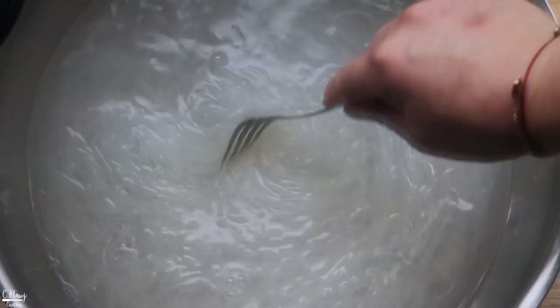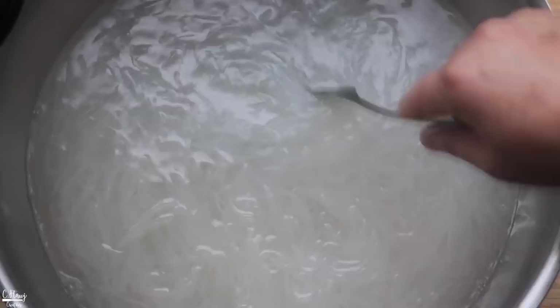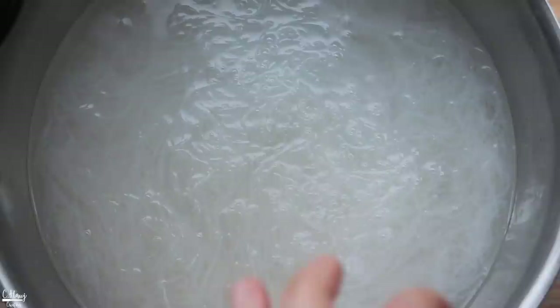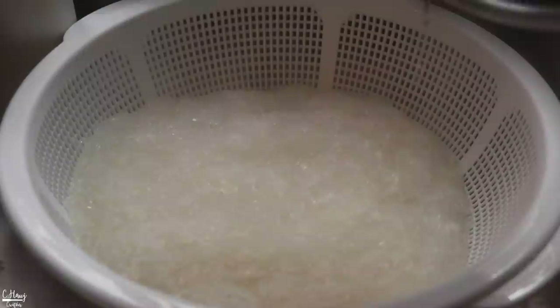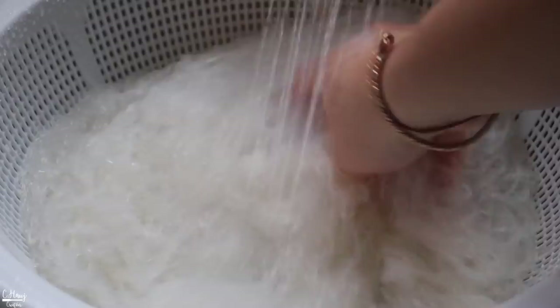Bean-thread noodles are pretty fun — they are used all over Southeast Asia for fillings, noodle soups, stir fries, and lots of things. So you can definitely find bean-thread noodles at your local Asian grocery store. The noodles look good — still have a really nice chew to them. Let's drain them and quickly rinse with some cold water to stop them from cooking, then let them drain out any excess water. While this is draining, let's go ahead and cook the meat.